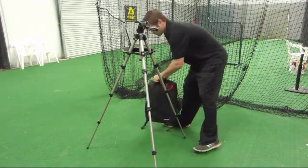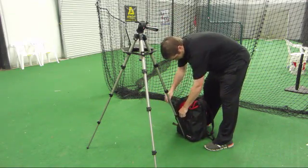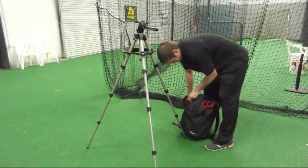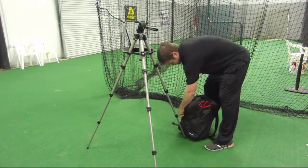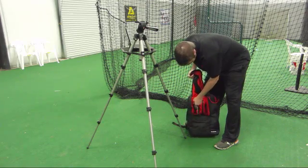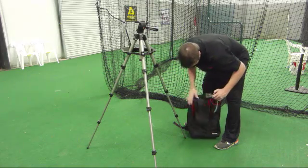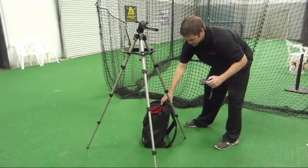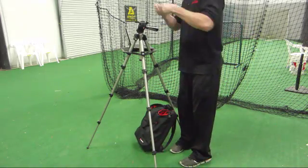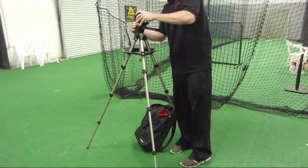While the computer boots up, remove the camera from the backpack. It already has a tripod mount screwed into the bottom and will easily attach to the quick release tripod head. Just pull back the lever on the tripod head, insert the camera, and let go of the lever.